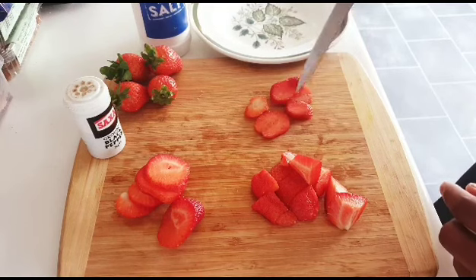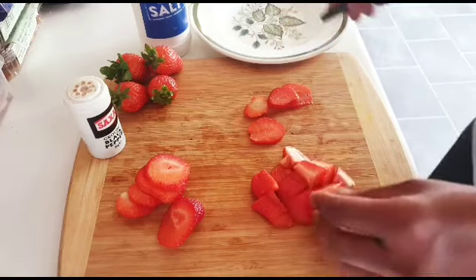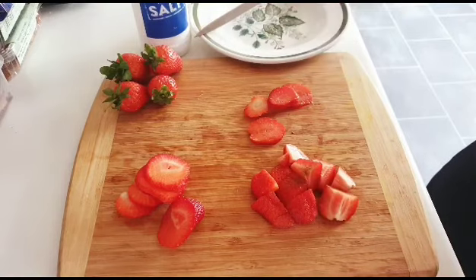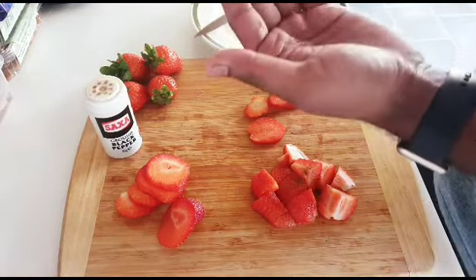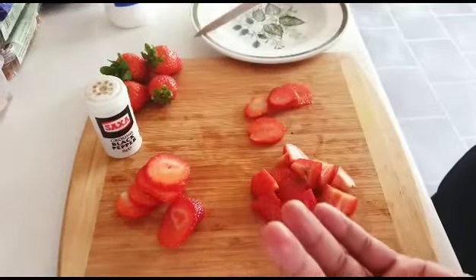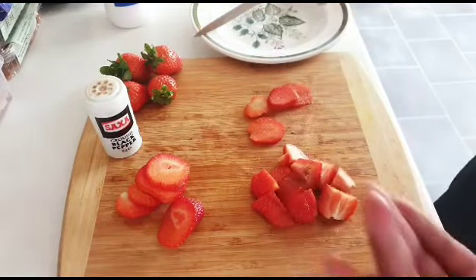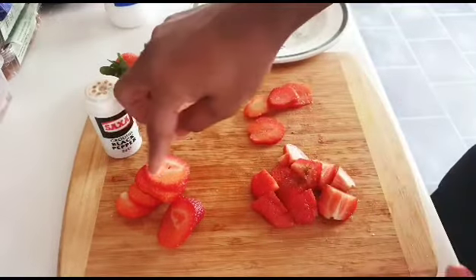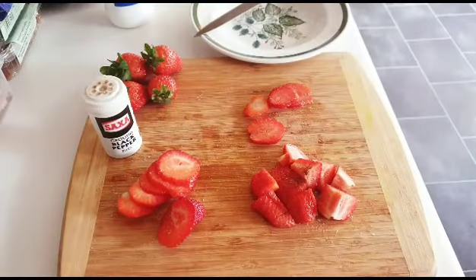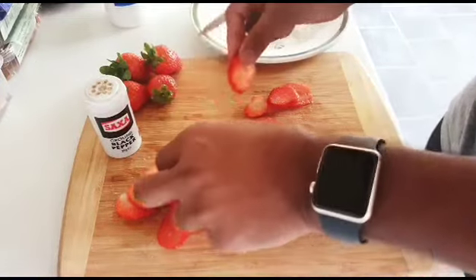So nice, man! I really like the combination — strawberries with a little bit of salt and pepper. Not too much, just a tiny pinch of salt, and it gives you a really, really good taste. Trust me, guys — really nice taste, I really like it.